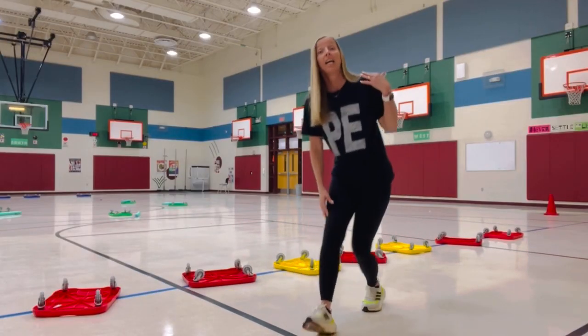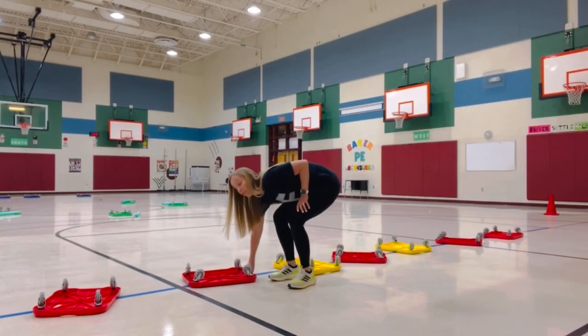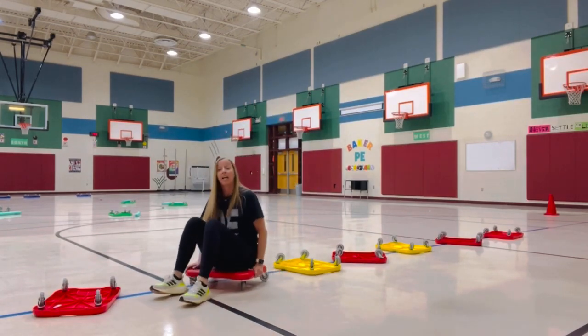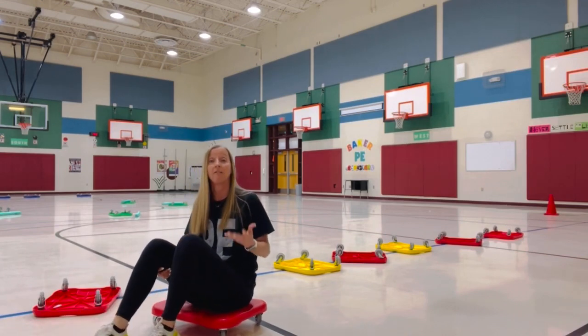If I'm in line and it's my turn and I see an open scooter, I turn it wheels up and now I am in the game. The object is to not get tagged by any of the taggers.